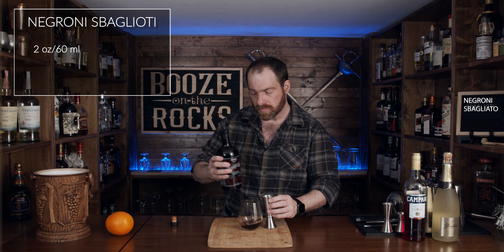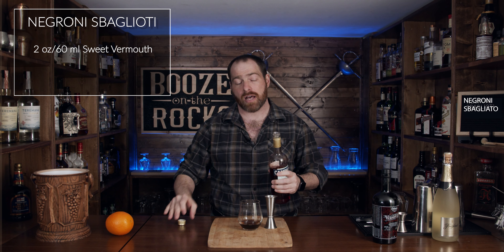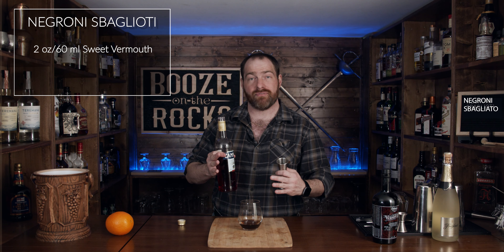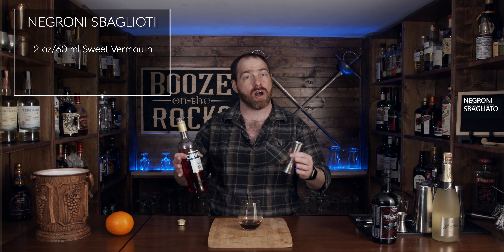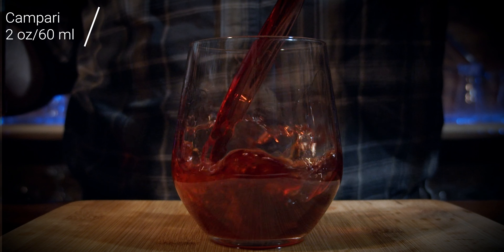The next thing you need is your bitters of choice. In this case, I'm using Campari. Campari is an Italian aperitif — I really like it. When I first tried it, I found it overly strong and I tried it in a Negroni and didn't like the Negroni. But one of the things I found is that my tastes have changed over time. If you're new to cocktails, you'll find things you like and don't like, and some of those things you didn't like may become enjoyable later on in your cocktail journey. So for this, we need another 60 milliliters, or two ounces.